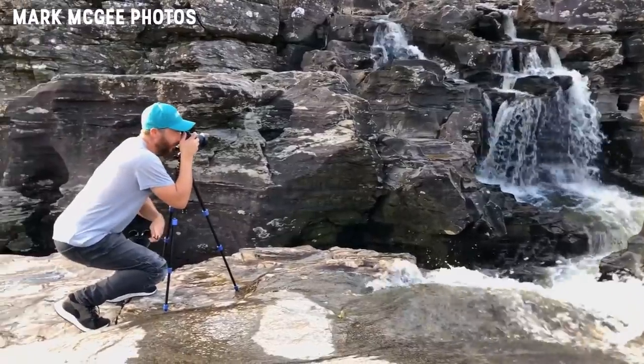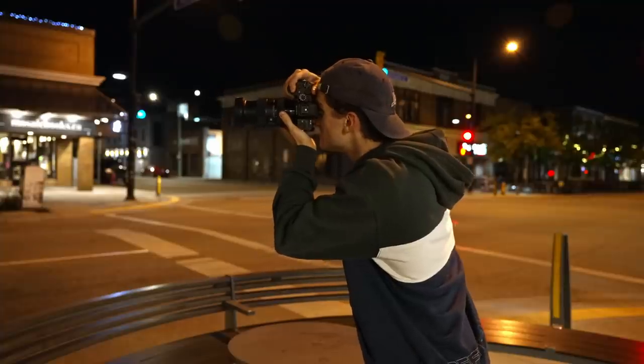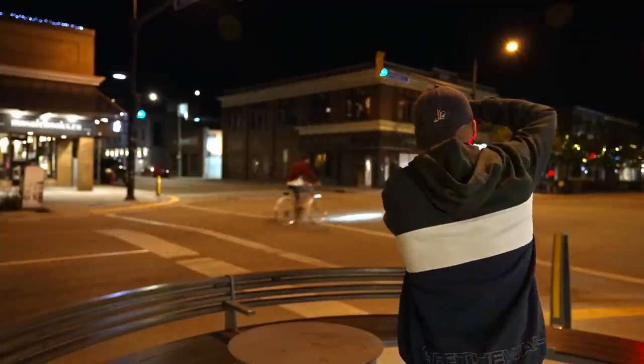If you don't know what shutter drag photography is, it's essentially long exposure photography, except you're moving the camera. So normally with long exposure photography, you have the camera locked down on a tripod and you don't touch it. With this, it's actually handheld, and oftentimes you're moving it with a subject. Shutter drag photography is a really good way to add motion to your photos.